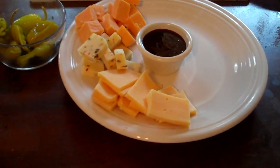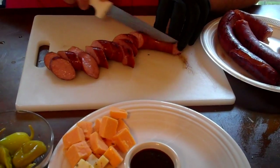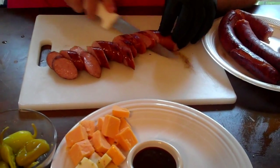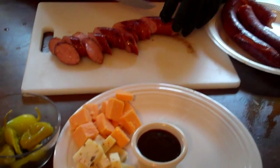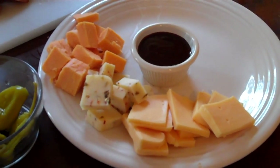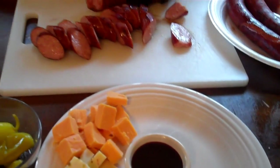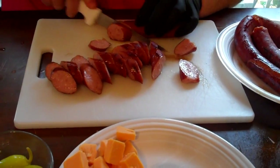Then we're going to serve these with some different kinds of cheese — you can use whatever you want. This time I'm lucky enough, I had a friend send me some real Wisconsin cheese to try out. We've got a five-year-old cheddar, a pepper jack, and just a plain one-year-aged Asiago cheese.